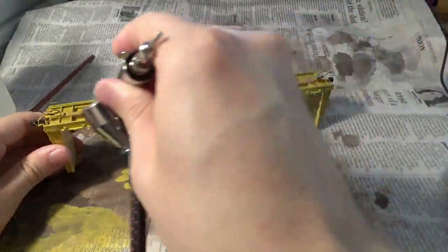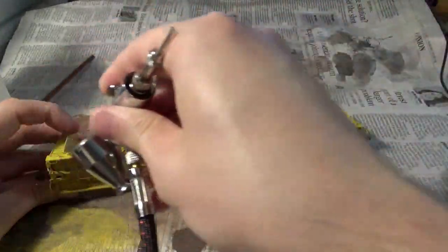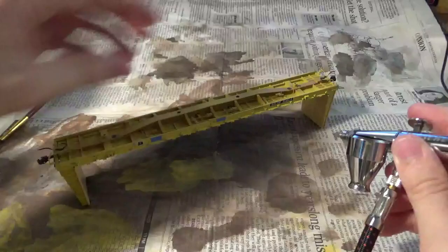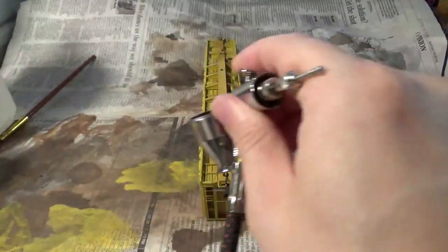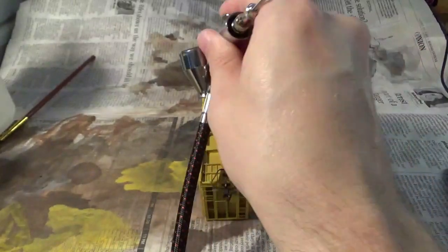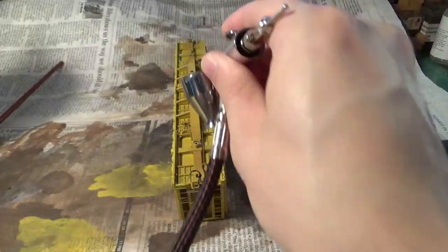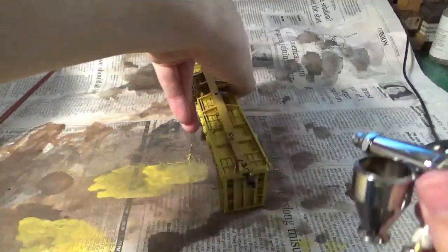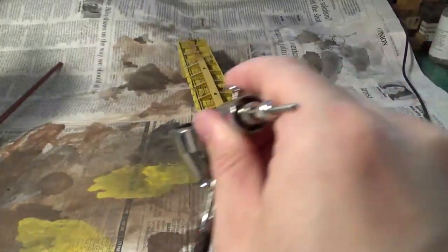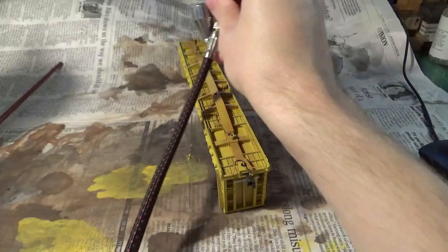The grime is obviously going to build up the most on the ends where the wheels meet the car body — on those bolsters, the coupler pockets, and the end beams. That's where the majority of the grime is going to build up. We're replicating this by building up a relatively heavy layer of this thin acrylic just sprayed on with the air gun. It's important to hit all of these little corners at various angles to eliminate any chance of having untouched or unweathered areas.